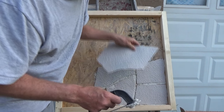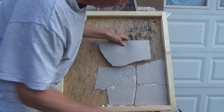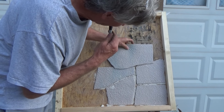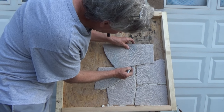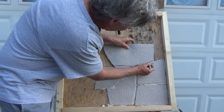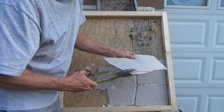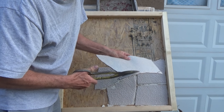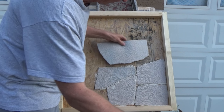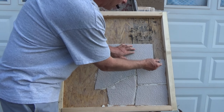I want to do something different up above. I'm looking around, I find the stone. I think I want to do something like that — that's where my joint is going to be. So I'm going to cut them off just like this. Now when you've got to do this, you know you've got to order a little extra stone. That's what I want my joint to look like.